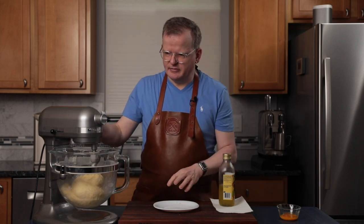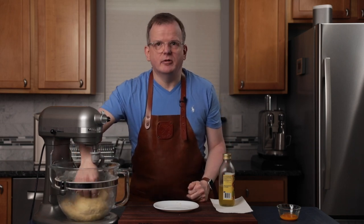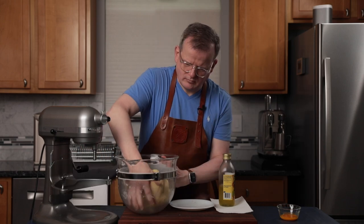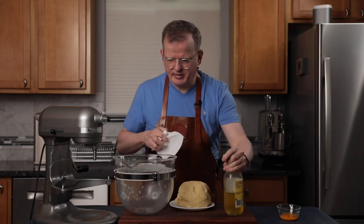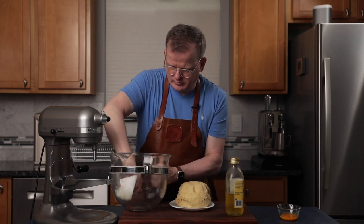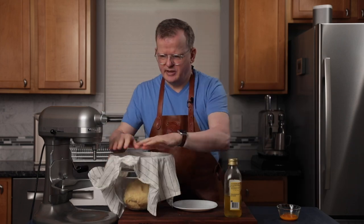The dough ball is pretty well formed. I'm going to take it out, rub a little bit of oil into the bowl, and then cover it with a damp towel so that it can rise for an hour. You don't need a lot of oil, just a little bit — I like to rub it around with a piece of paper towel just to prevent the dough from sticking. Put the ball of dough in, put a damp tea towel over it, and put it in a warm spot to rise until it's doubled in size.